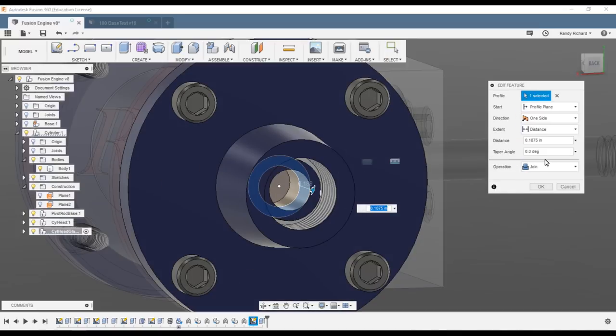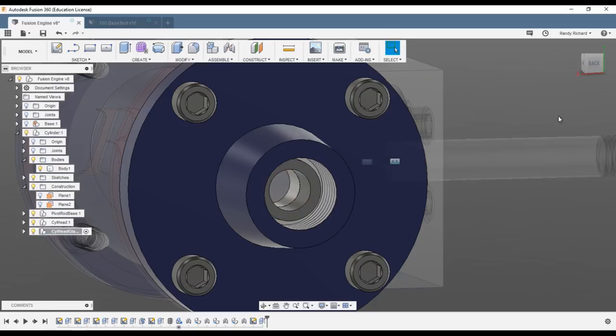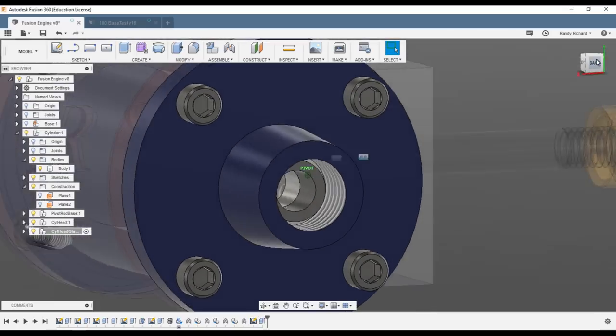I failed to pay attention — I said join, which is why it turned blue. Let's change that to new body and say okay. Now it's gray — that's right. There's our packing.